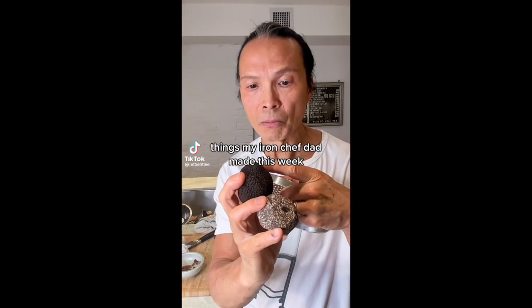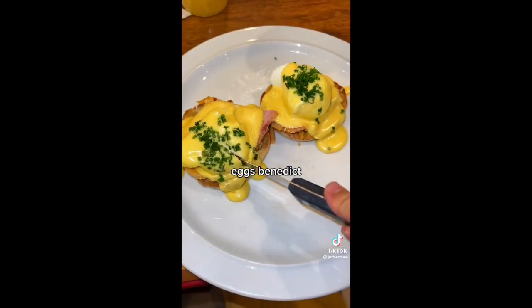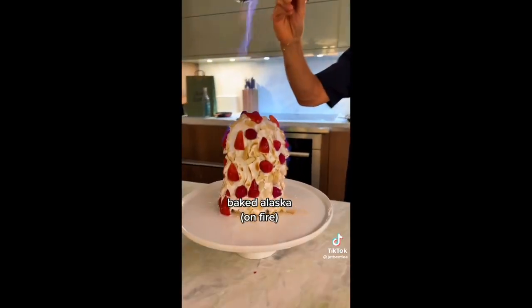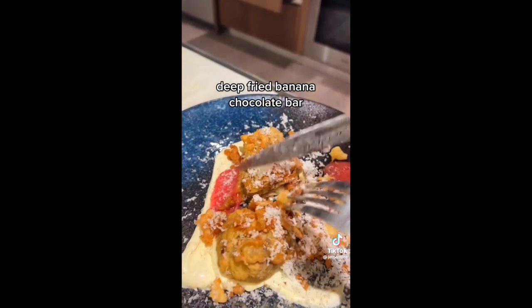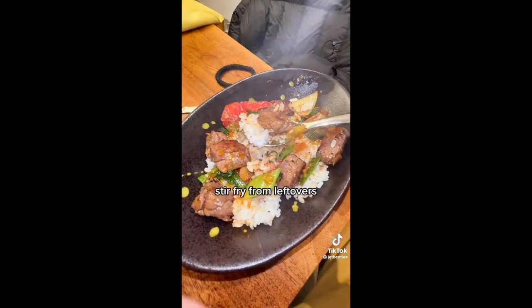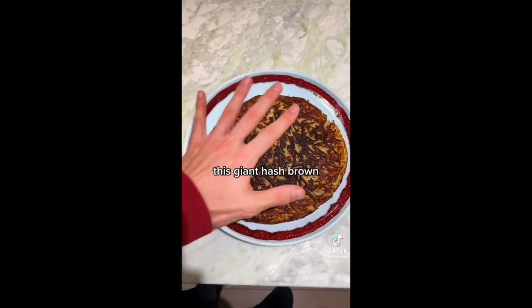Things my Iron Chef dad made this week: steak, shrimp and scallops with truffle eggs benedict; chicken cutlet, caviar and bellinis; baked Alaska on fire; deep fried banana chocolate bar; chocolate coconut dumplings; stir fry from leftovers; guacamole; more caviar; and this giant hash brown.